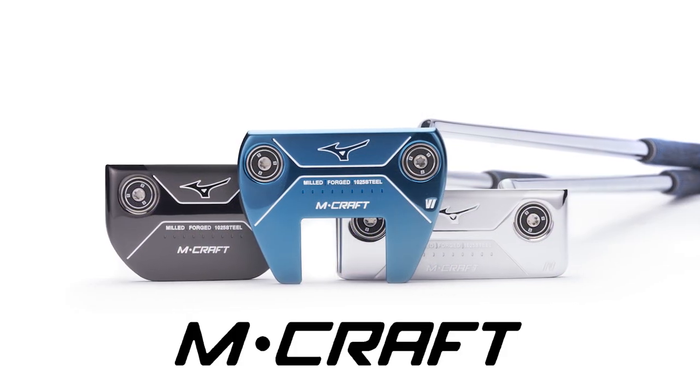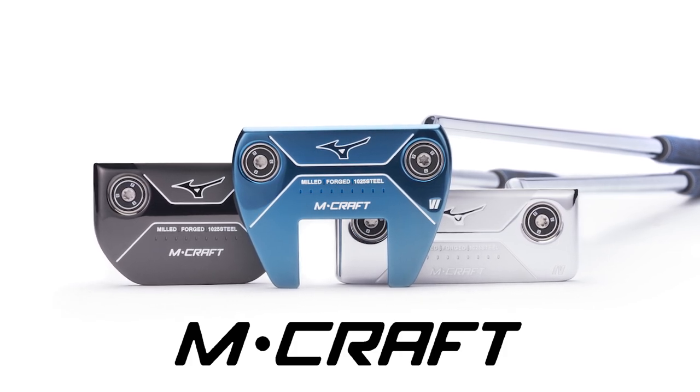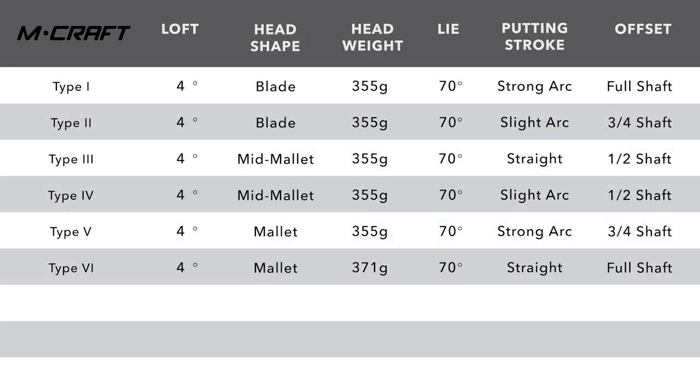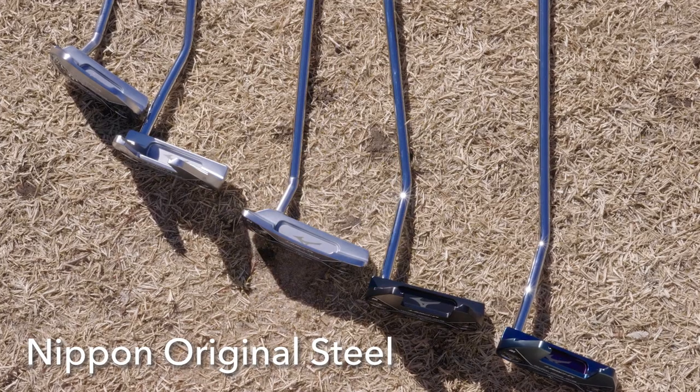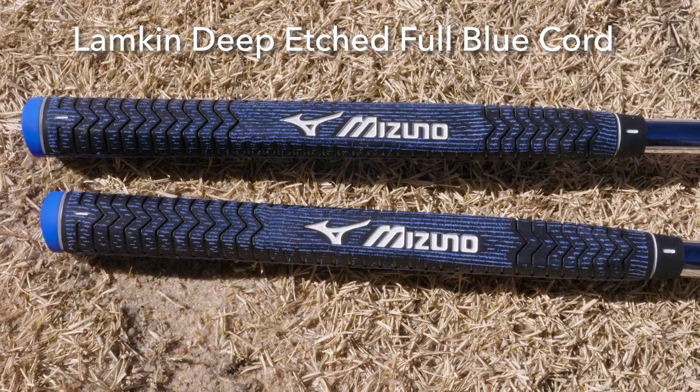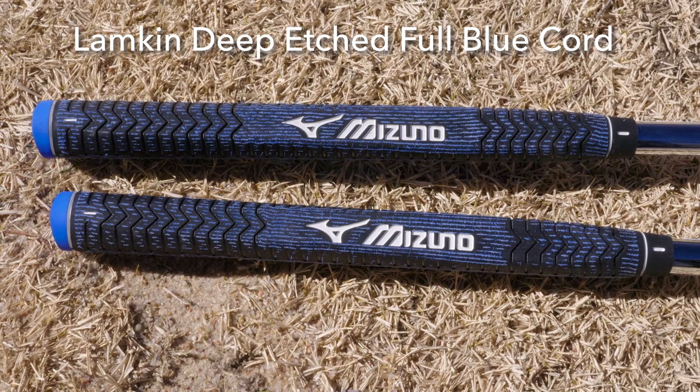Mizuno is offering six putters in the M-Craft line. There's a shape and a toe hang to fit every type of player's eye and stroke type. Listed are the standard specifications, and Mizuno is using the Nippon original stock putter shaft and the Lampkin deep-etched blue cord grip as their standard putter stock grip.